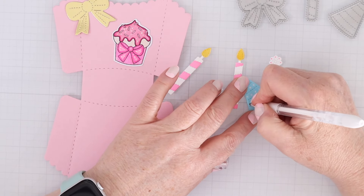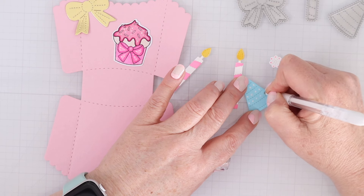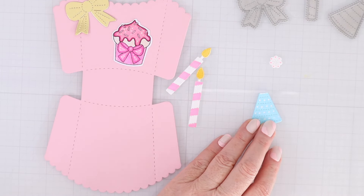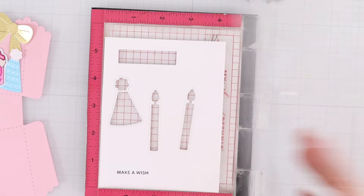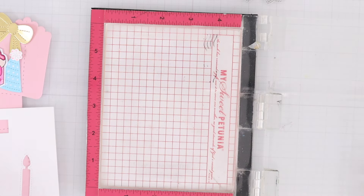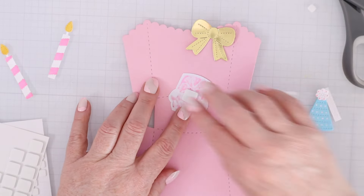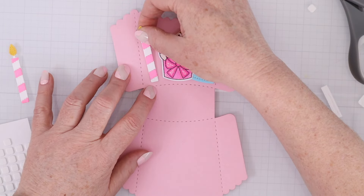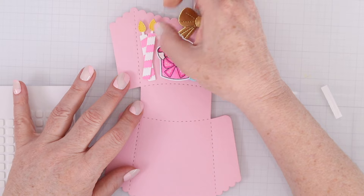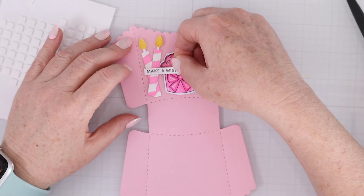I added some white gel pen dots on the party hat and on the cupcake as well. A little bit of liquid glue at the top of the party hat and then place the little pom-pom just overlapping. The sentiment this time says 'make a wish' from the same stamp set, using the same dies to cut it out. I'll use foam adhesive to pop up all of my die cuts and my stamped and die cut image. This time I don't have a window — I'm just covering the entire thing with cute little images and my sentiment.